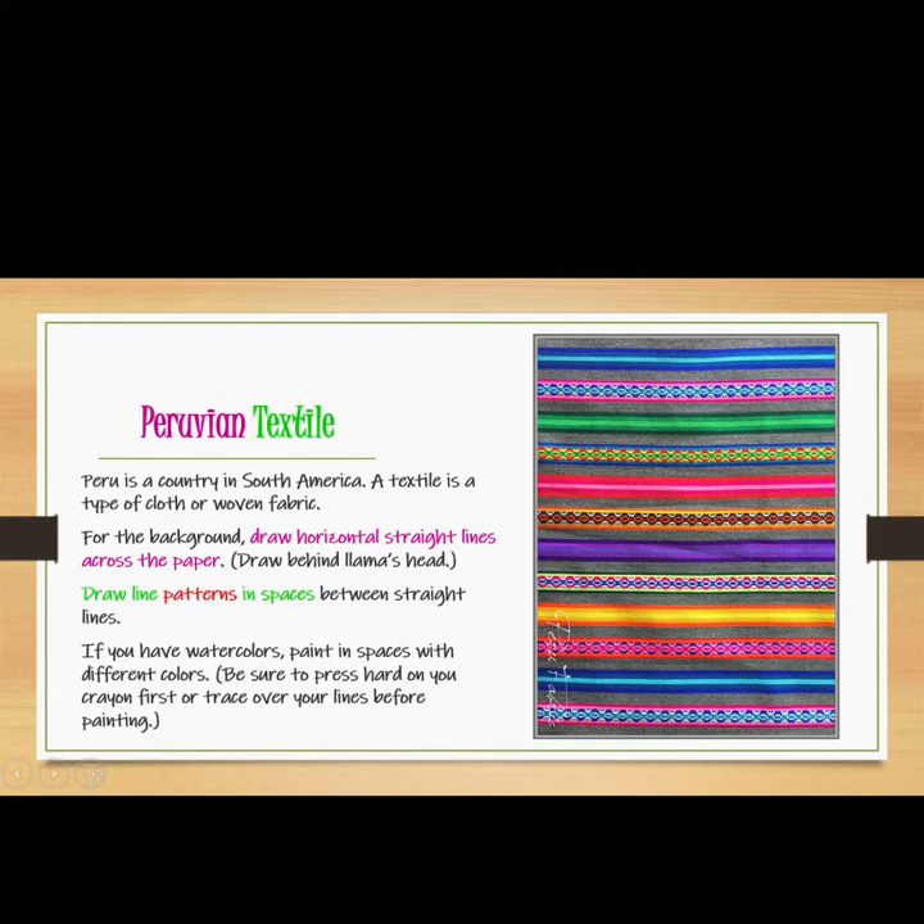Peru is a country in South America. A textile is a type of cloth or woven fabric. For the background, draw horizontal straight lines across the paper. Draw lines behind the llama's head and draw line patterns in the spaces between the straight lines.